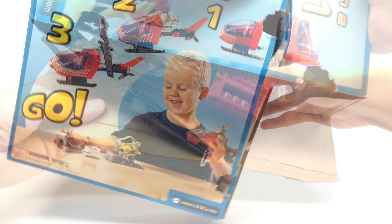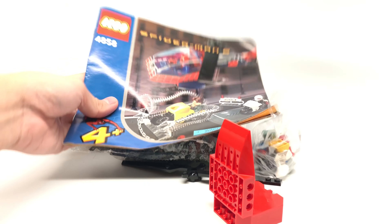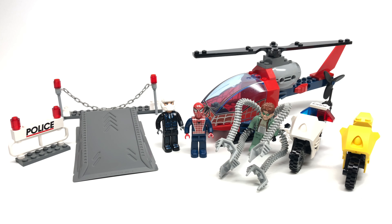But this is unopened, so let's open it up and lay out all the pieces, which is not too much. And of course, instructions and this ramp. So here's the set all built up.